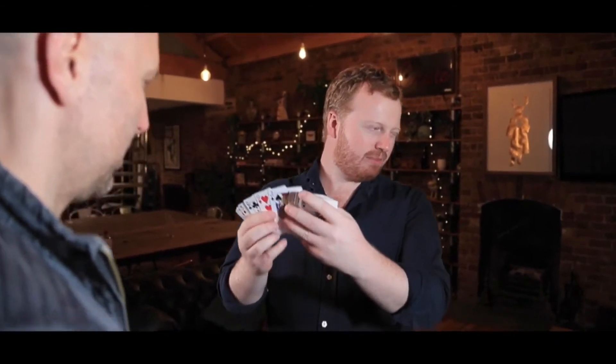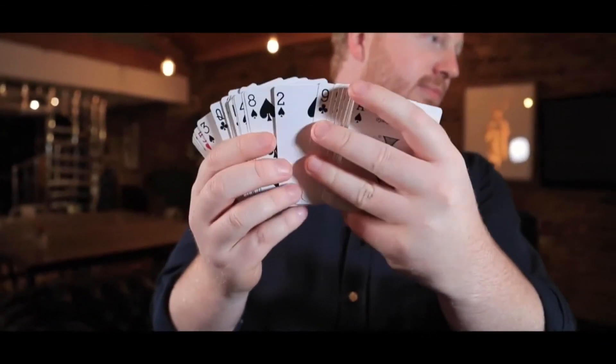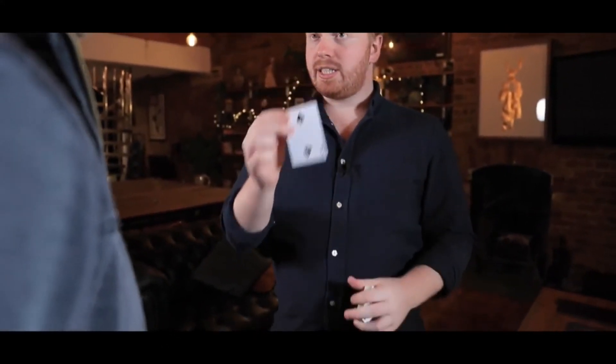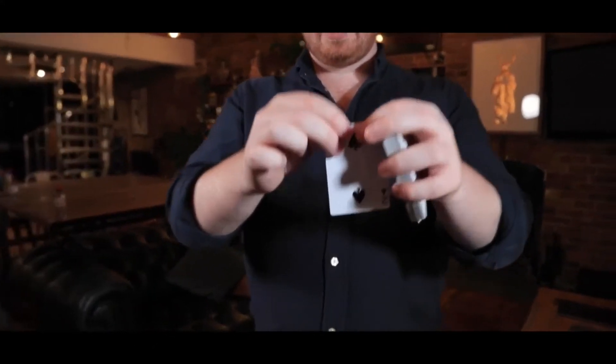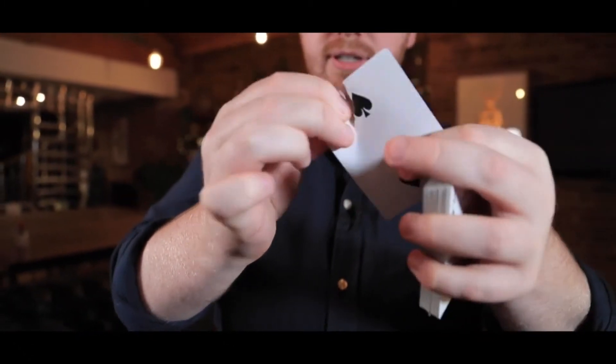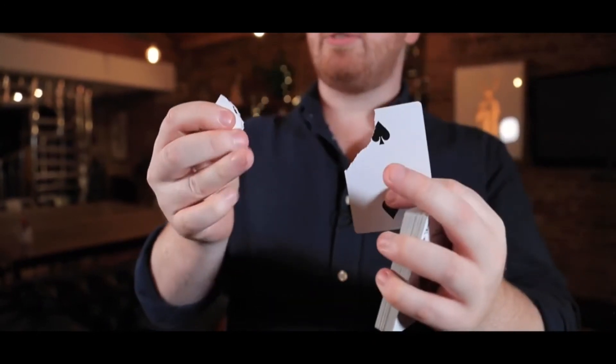Mark, thank you for joining me. So I'd like to show you a quick trick. I'm going to turn away. You can select any card, but do it randomly — just say stop. Stop. About here? So we have the two of spades. Now we're going to change the condition of this card, namely by tearing it. So you can see it being torn. I want you to hear it being torn.